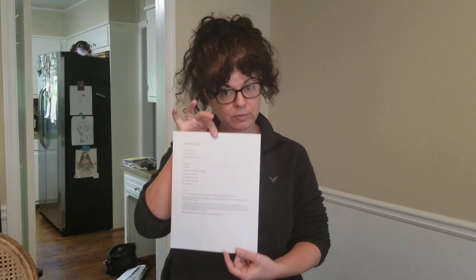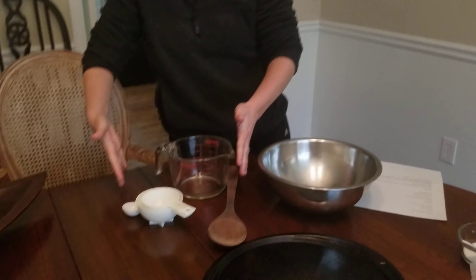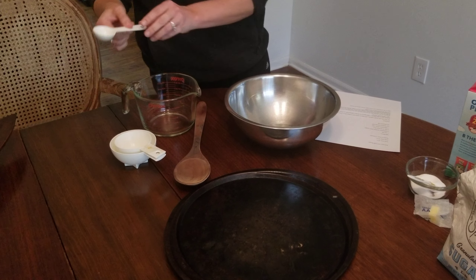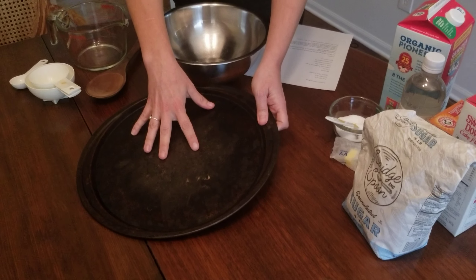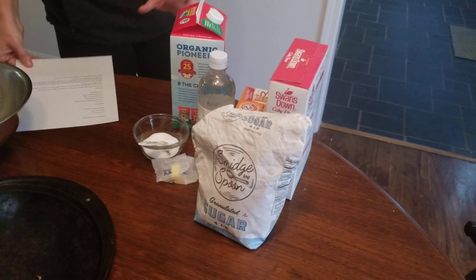We are going to make a simple bread called Irish soda bread. The first thing I have is my recipe, which tells me what I need and how to use the things I need to make the bread. I have all my equipment here: measuring cups, measuring spoons, a big spoon for stirring, a bowl, and what I'm going to bake the bread on.